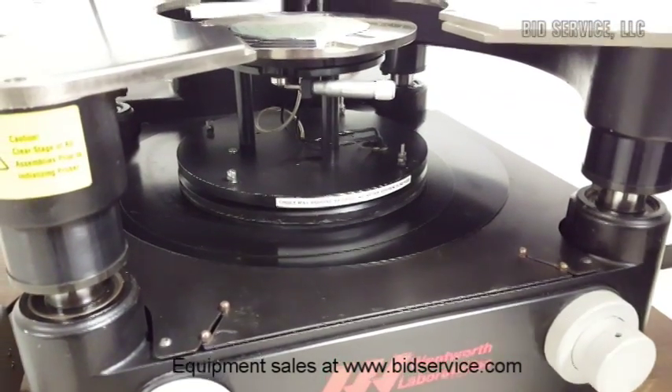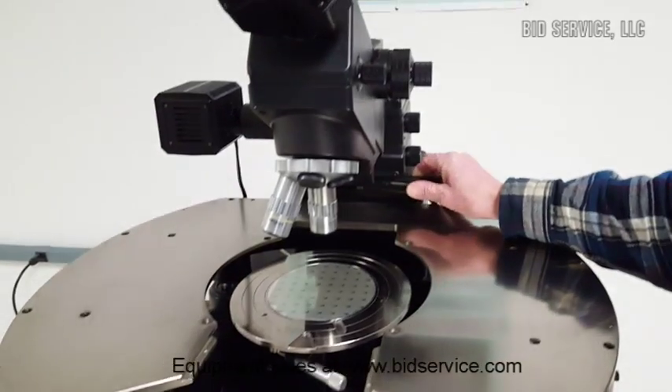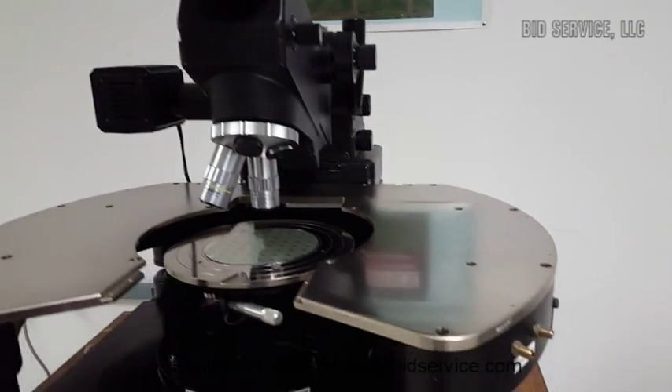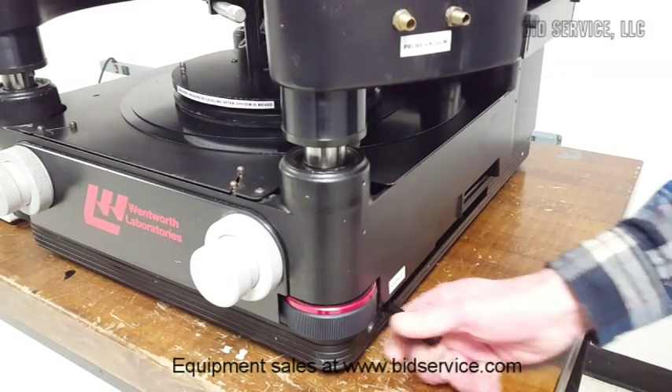The microscope head can be lifted very easily out of the way with this one-touch lever. The platen on the side here also has a lift mechanism with easy access.